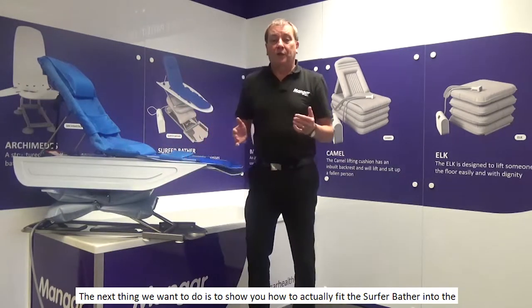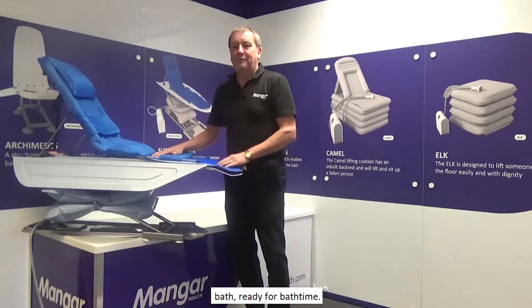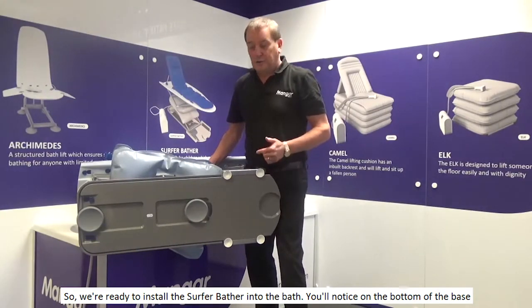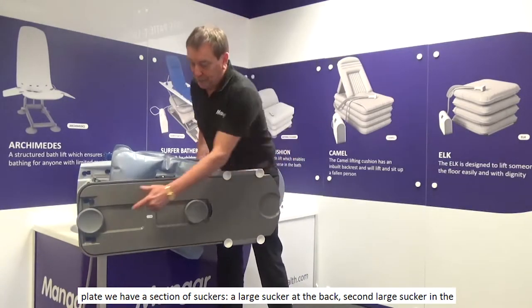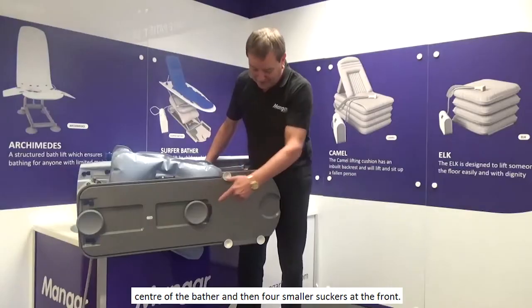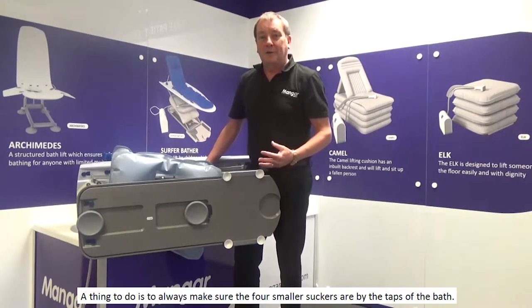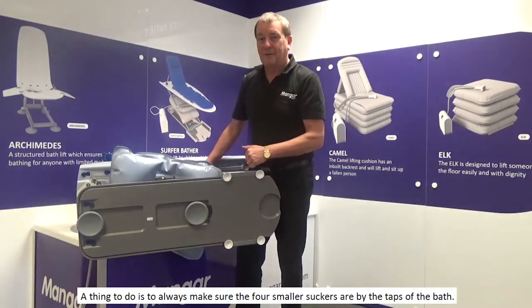The next thing we want to do is show you how to actually fit the Surfer Bather into the bath, ready for bath time. You'll notice on the bottom of the base plate we have a section of suckers — a large sucker at the back, a second large sucker in the centre of the bather, and then four smaller suckers at the front. Always make sure the four smaller suckers are by the taps of the bath.